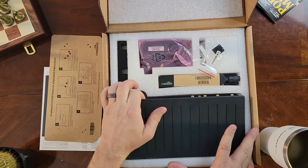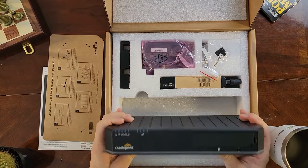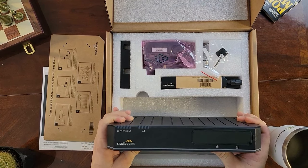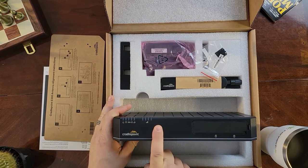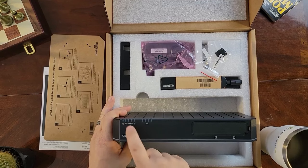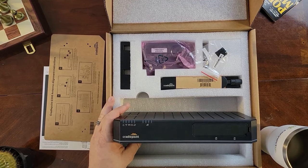And finally, we've got our E300 device. It's made from high-grade industrial plastic — very lightweight but also very durable. On the front you've got your various LEDs: cellular signal strength across four indicators, your power, your Wi-Fi, and a VPN indicator that lights up if you're going to use a secondary modular modem.